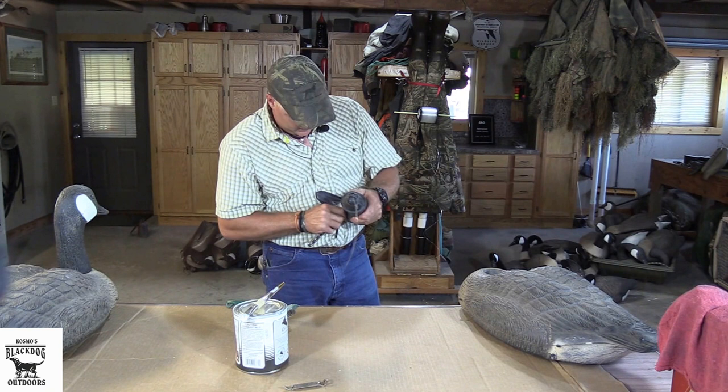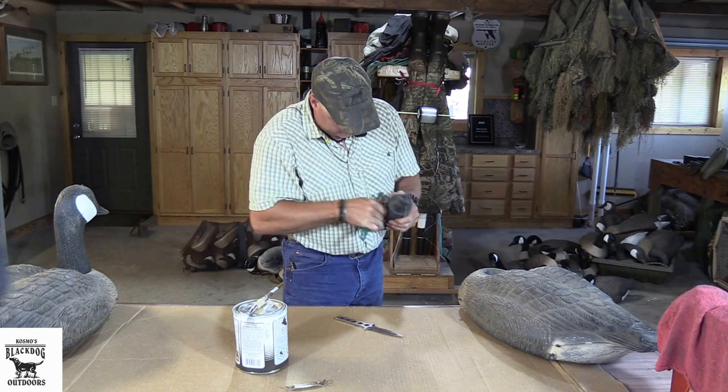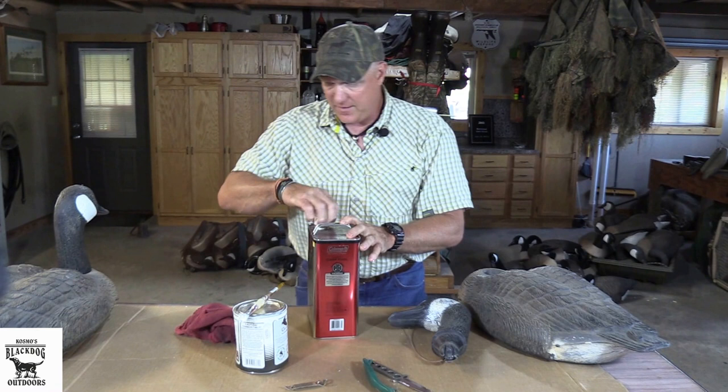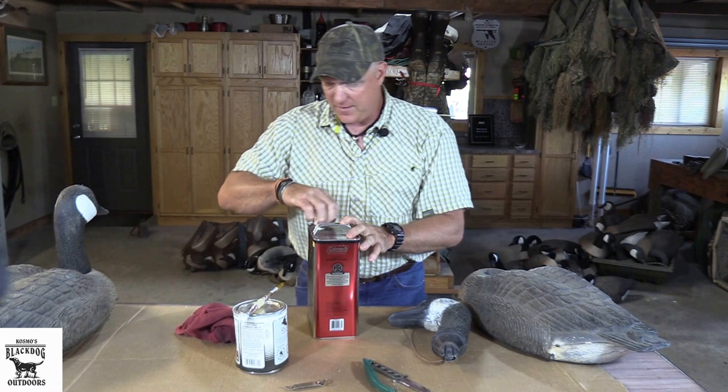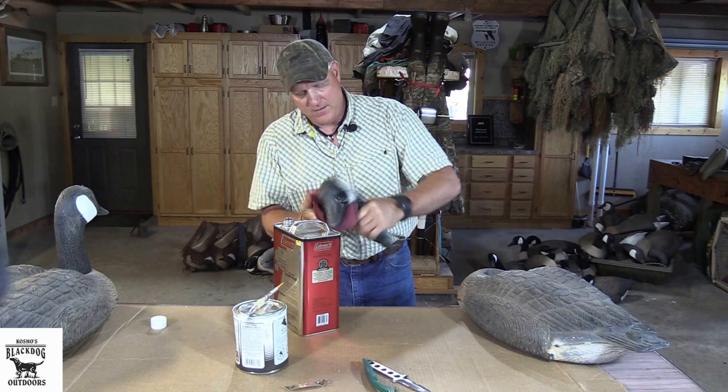Then you do the head as well. So all your loose paint is off, and I like to get any oil, dirt, grease, anything off of there so that the paint will hold well. I just use Coleman fuel because it off-gases and gets it off. You just wipe all that off of there, and it dries fairly quickly.